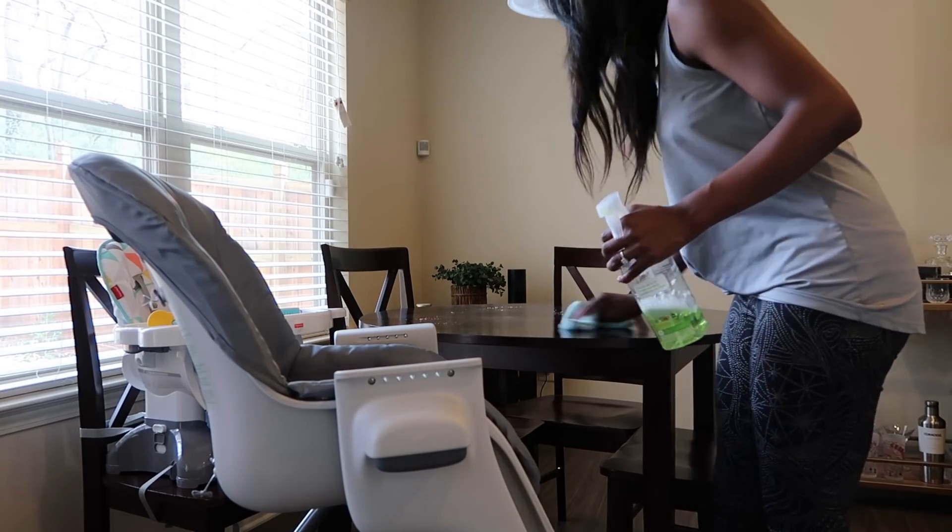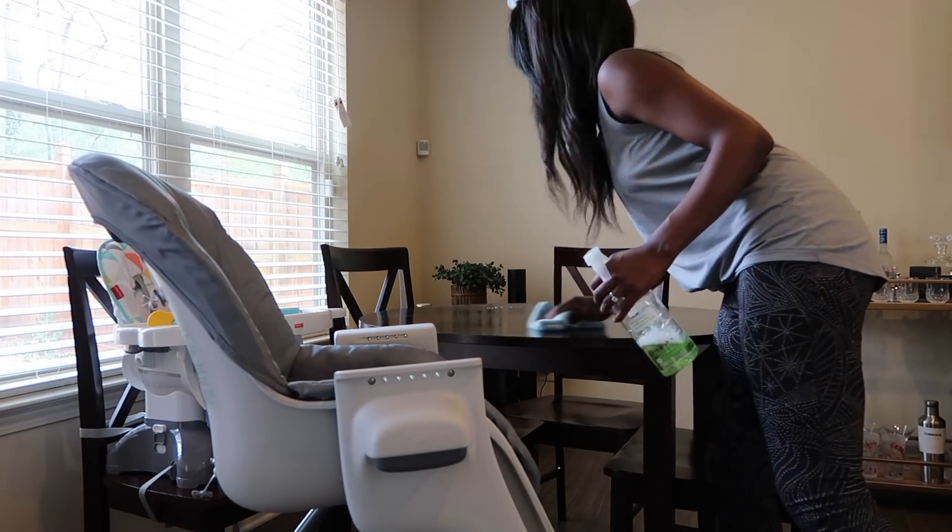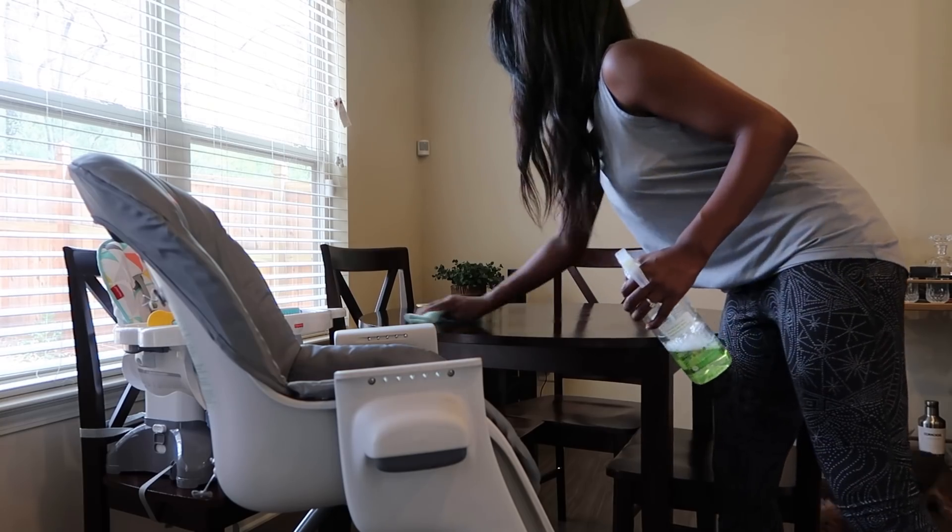For my kitchen table, I am using the Method All-Purpose Surface Cleaner in Lime and Sea Salt. I have also used this on my kitchen island as well.